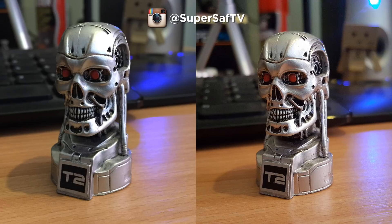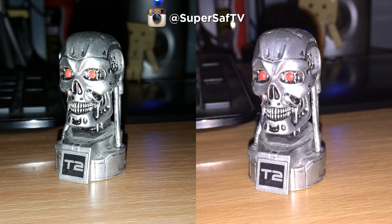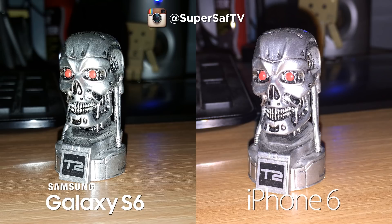Moving on to low-light shots indoors — I personally prefer the right-hand side image a little more. There's a bit more contrast and the colors are better. That's the S6, with the iPhone 6 on the left. Finally, an image with flash — I prefer the right-hand side because the colors are better. If you look at the table, the colors are maintained better there, whereas the left-hand side is a little washed out. That's the iPhone 6 on the right and the S6 on the left.